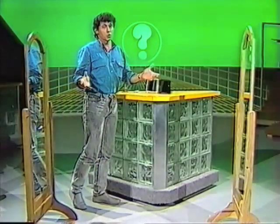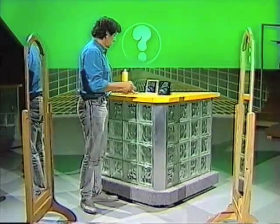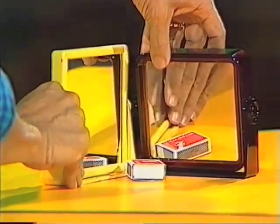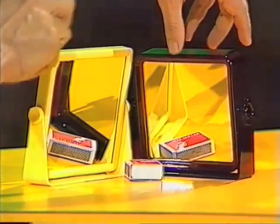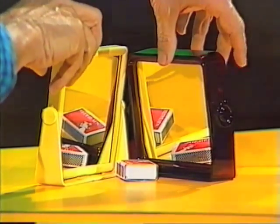Well, of course it would, provided you bring those two mirrors closer together. Have a look at this — I'll take a matchbox and put it between the two mirrors. Right now you can see just two reflections, one in each mirror, but if I angle those mirrors closer to one another, we now see four reflections as well as the original matchbox.